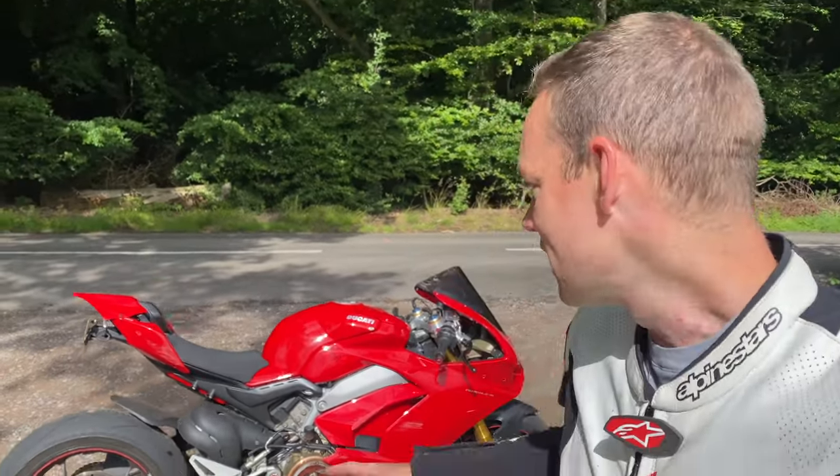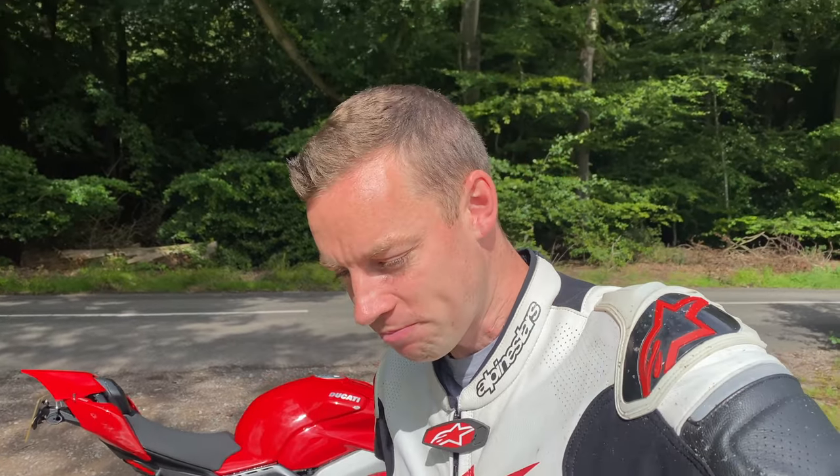Let me know in the comments what you think. We're taking this back to the workshop now - I want to clean it all up and make it look absolutely factory pristine, just what a Ducati should look like. We'll take the fairings off in the next video. If you enjoyed the video please give it a thumbs up and subscribe - we'll see you on the next one, thank you for watching.